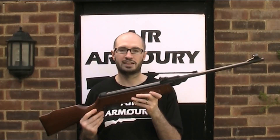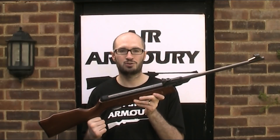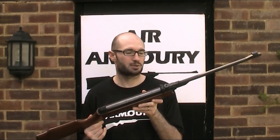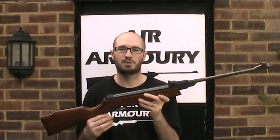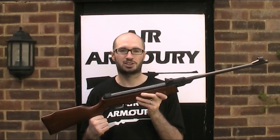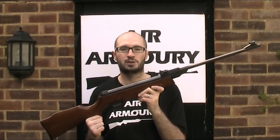This model, the Expo 26, was part of Gamo's Buckmasters series of air rifles and despite being a relatively modern gun, there's not actually a whole lot of information out there about it. I'm not sure when it was first introduced, but I suspect maybe the early 1990s or something like that, and whilst it's not a current model, I don't think it's long out of production. So let's take a closer look at the Gamo Expo 26 air rifle.